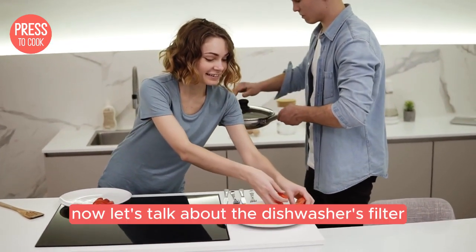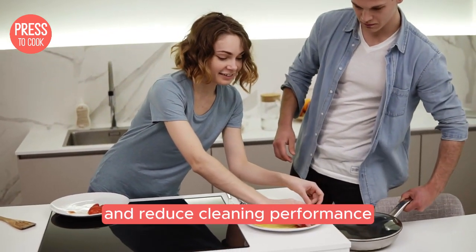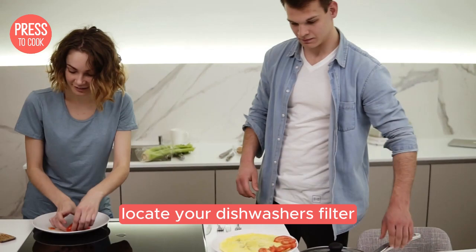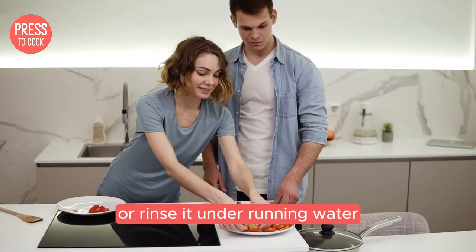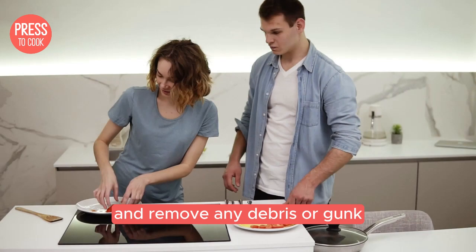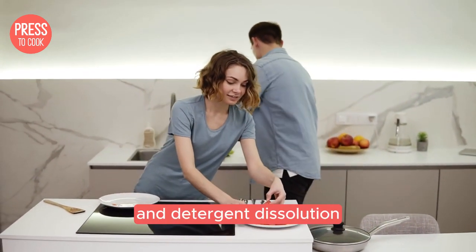Now let's talk about the dishwasher's filter. A dirty filter can impede water flow and reduce cleaning performance. Locate your dishwasher's filter, usually at the bottom, and give it a good clean — rinse it under running water and remove any debris or gunk. A clean filter equals better water flow and detergent dissolution.